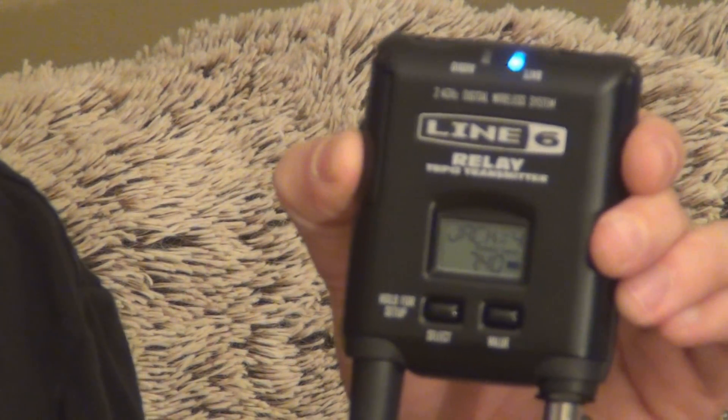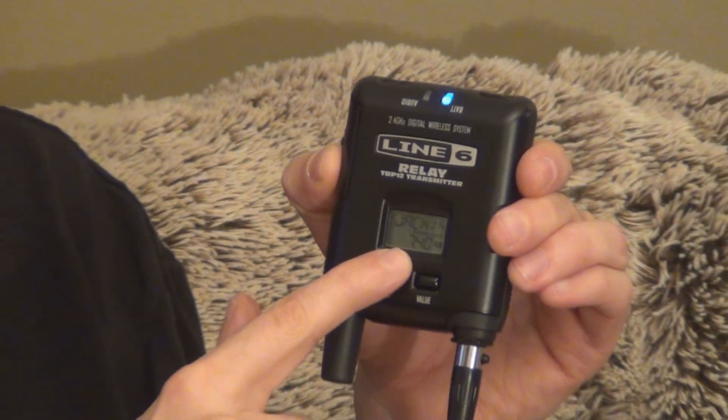When you power this up, the LCD screen tells you exactly what channel you're on and how much battery life you have — which I love, because the G30 did not have that LCD screen. It also has an LED that tells you if there's audio going through or not. You've got a mute button, a channel select button, a power button right here, and a little antenna which is really small and doesn't bother me at all.